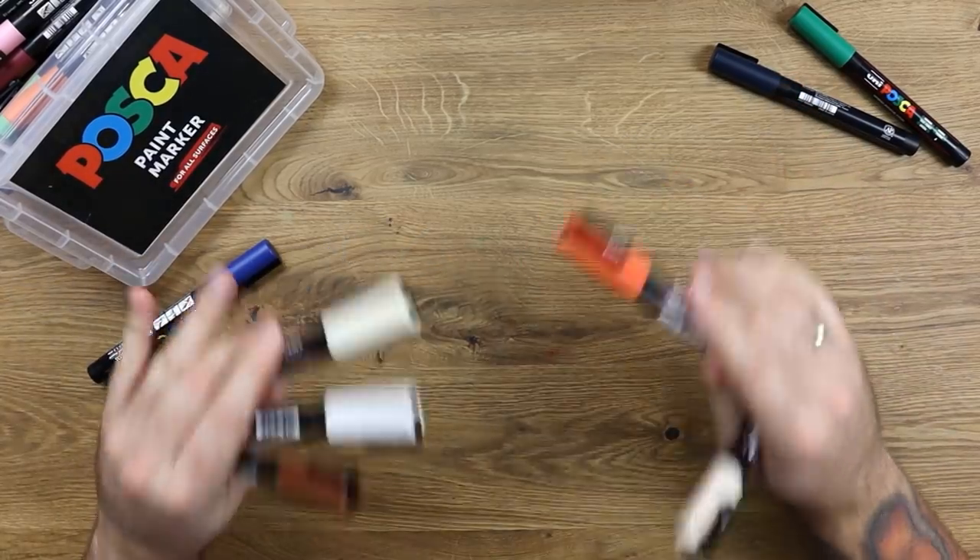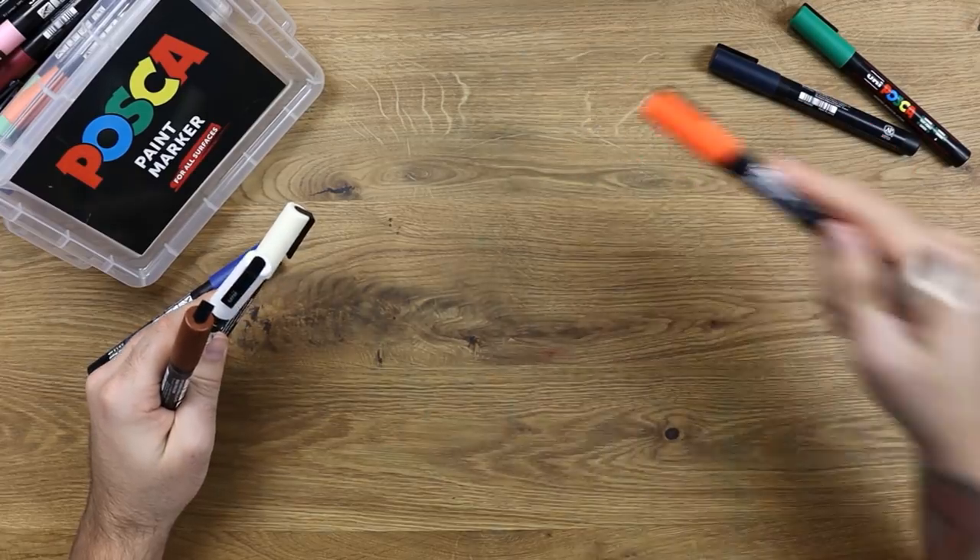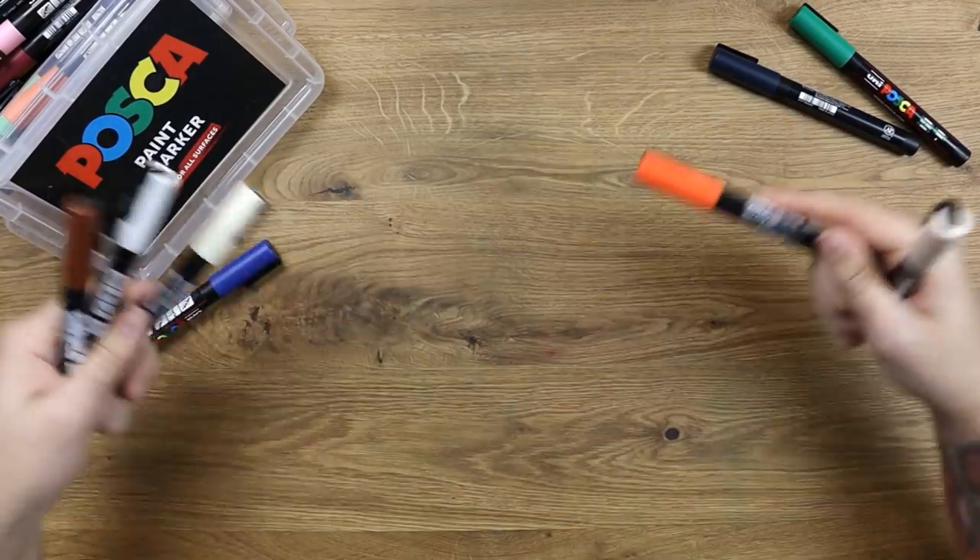I finally did it. I went out and bought the pens that all the pros are using, and that is what we are going to be using here today in this video. Let's go.